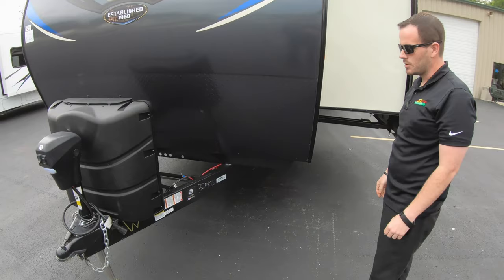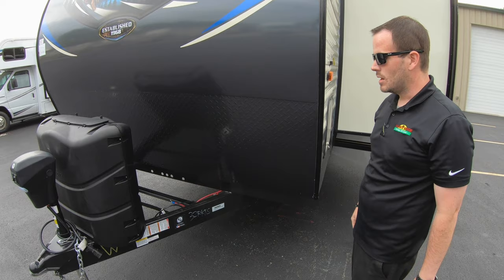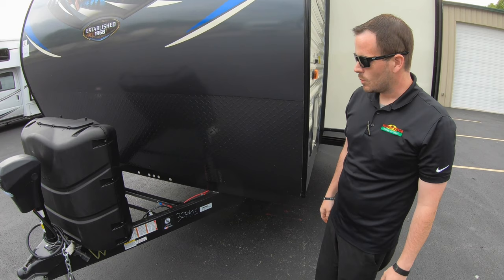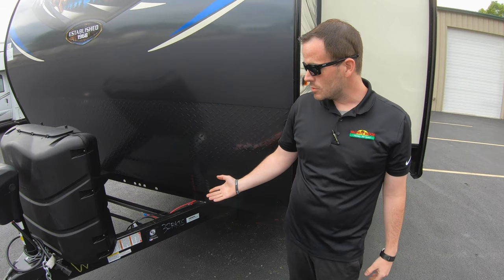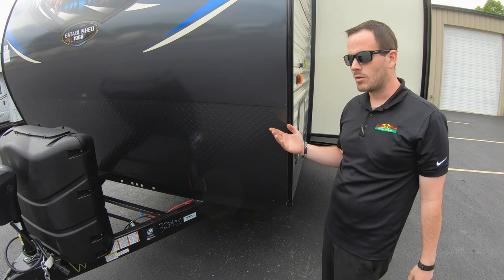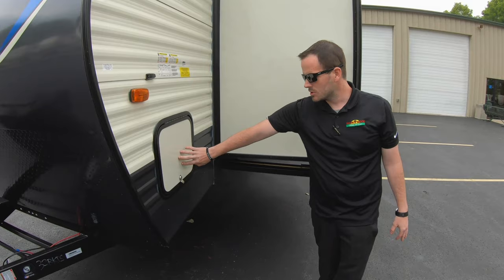Behind that, you'll have a 12-volt deep cycle marine battery on the coach. That'll supply your lights, water pump, awning, slides, and things like that. So if you're dry camping and can't be plugged in, you'll be able to run those things while you're traveling. When you're not in use, it's best to take the negative off the battery so that hardwired items like your radio and back lights won't drain it.